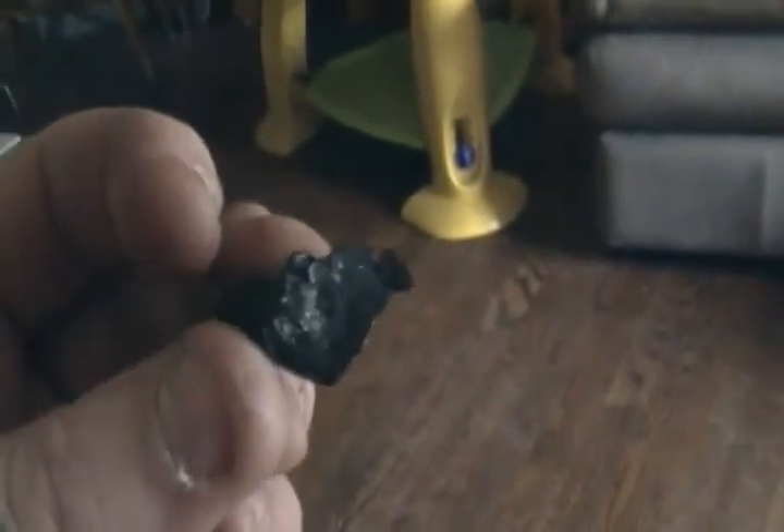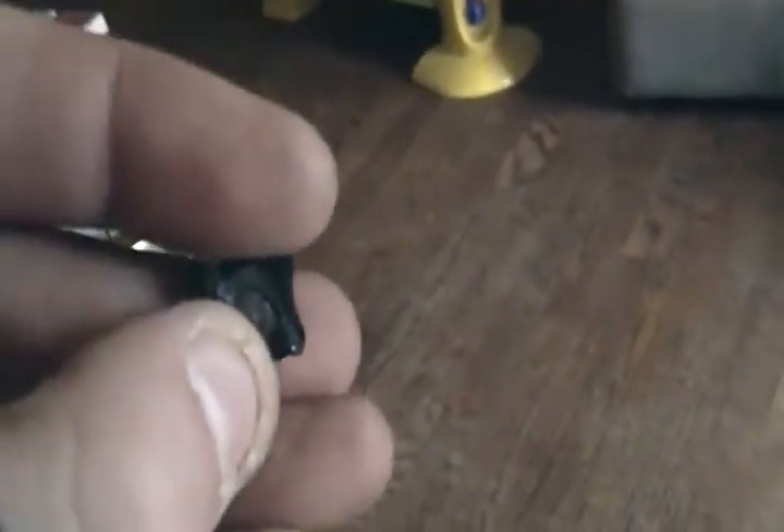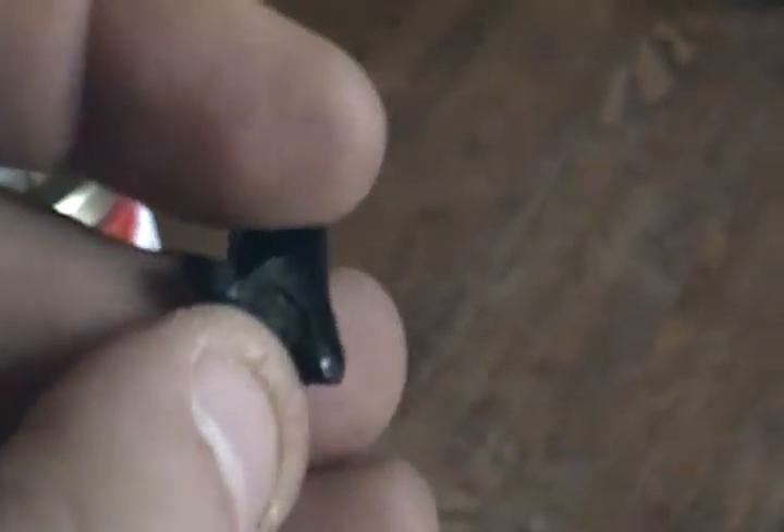I don't know if you guys can see — look, see, here it is, and here's what happened to it. So that explains why it was only running on choke, and it wouldn't even give it any throttle, because it's open only a little bit. That's why it would only run on choke.